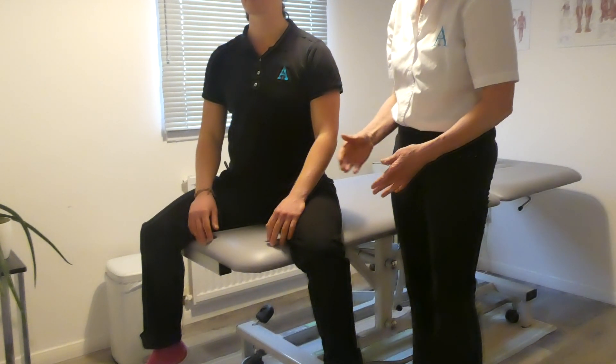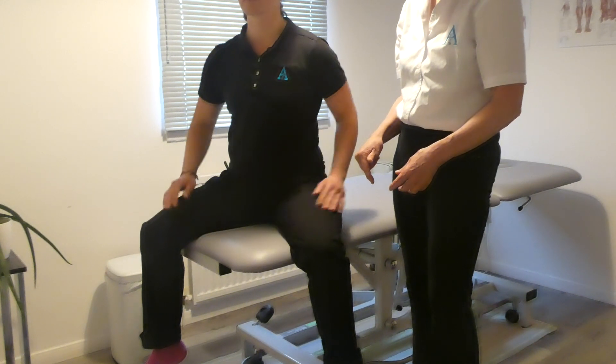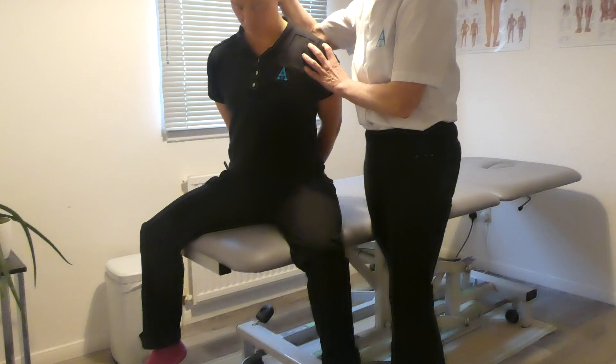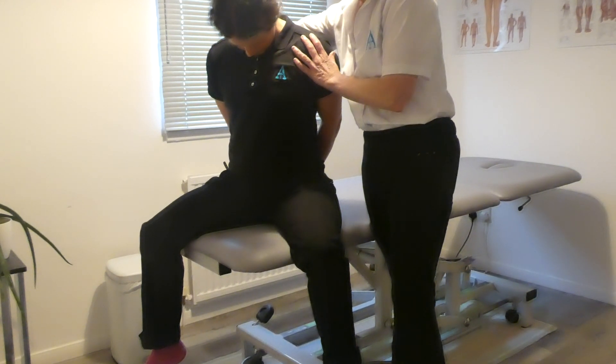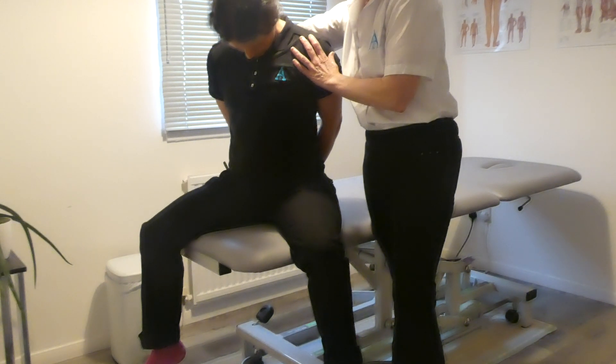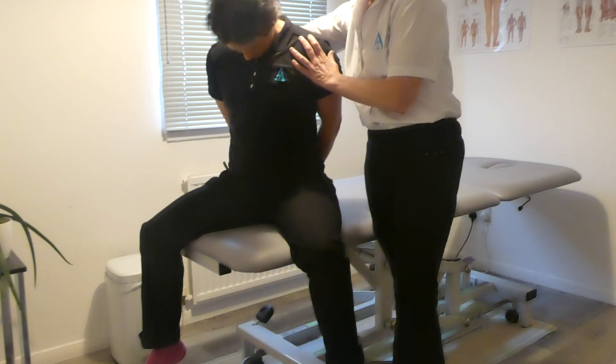The first step is to ask the patient to clasp their hands behind their back. Then we ask them to maximally flex their head and we put a bit of overpressure on that with my forearm and hand — so hand on the head, forearm down the spine.